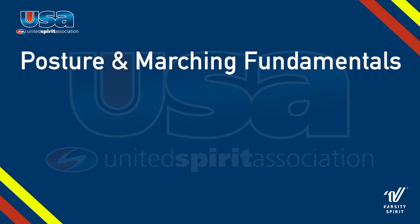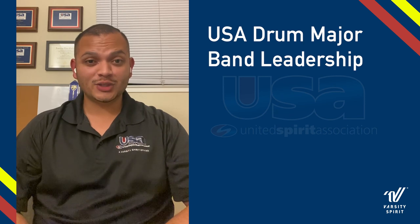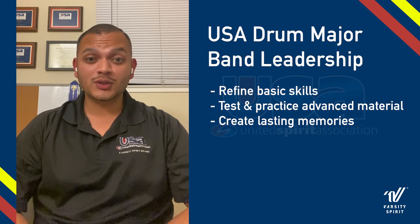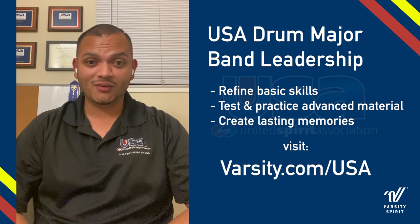Thank you for watching. We at the USA hope you enjoyed and look forward to seeing you next time. Want to learn more? The USA Drum Major and Band Leadership programs offer students the opportunity to refine basic skills, test and practice advanced material, and create memories that will last with you for a lifetime. To register, follow the link at www.varsity.com/USA. Thank you for watching this USA introductory course video.